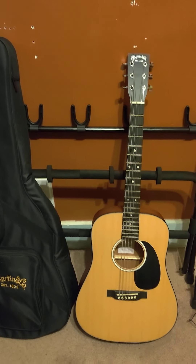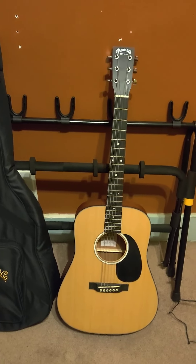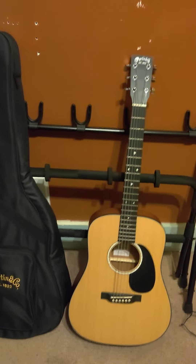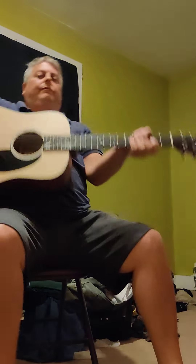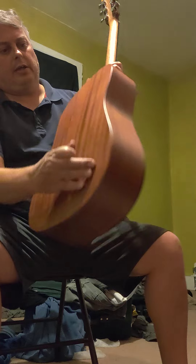It's got the Monel kind of retro strings on it, so they're interesting. I'll probably switch them out, try some different stuff, but they're kind of cool. Blue Chip TAD 50 pick. Just sealed Martin logo tuners. Pretty guitar — it's got a nice stripe on the back, kind of a rolled edge.